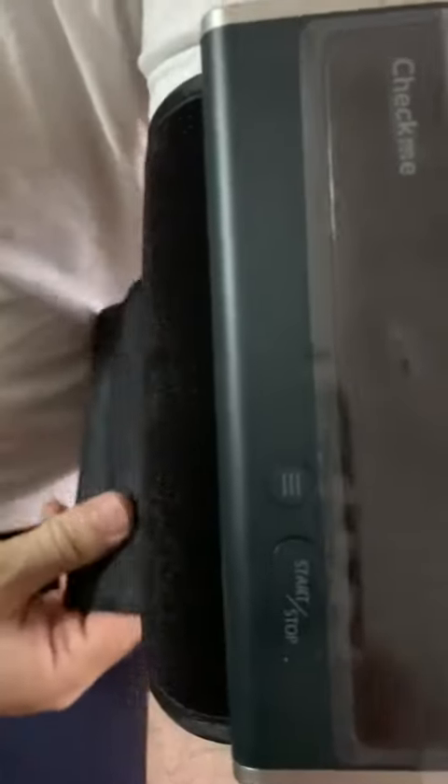This is the Check Me blood pressure monitor. It's very slim. You slide it into your left arm and just make sure that the buttons are towards you, to the right side of the arm.